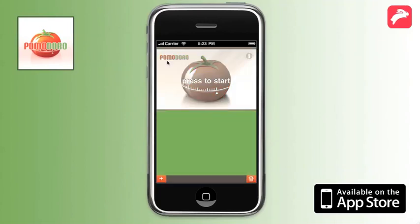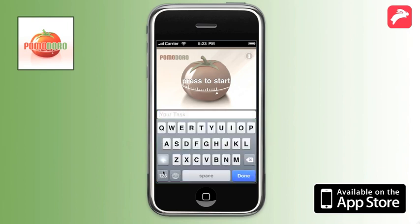Welcome to Pomodoro Time Management. This app helps you to use the Pomodoro Technique, a simple but effective time management method.